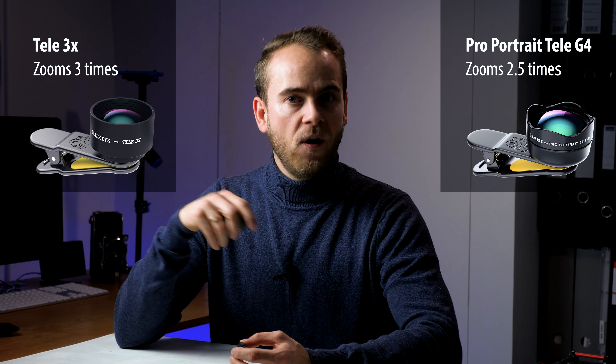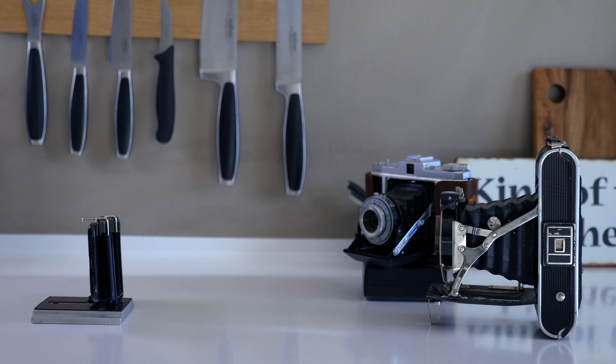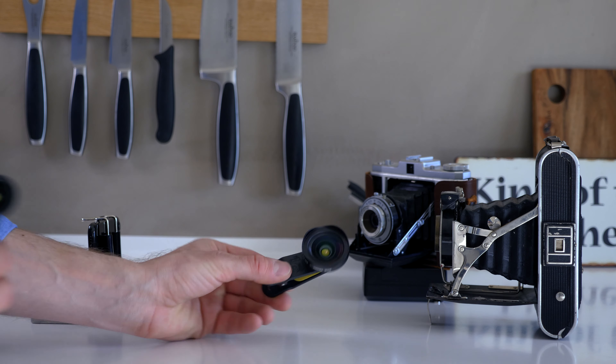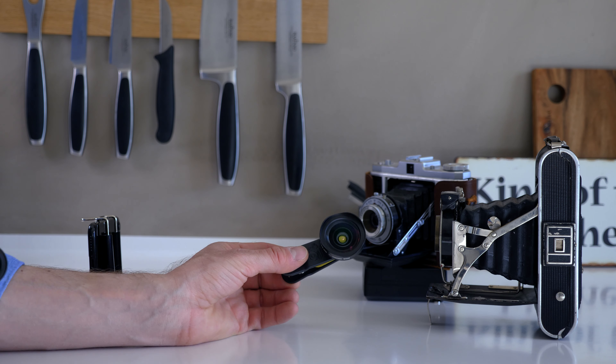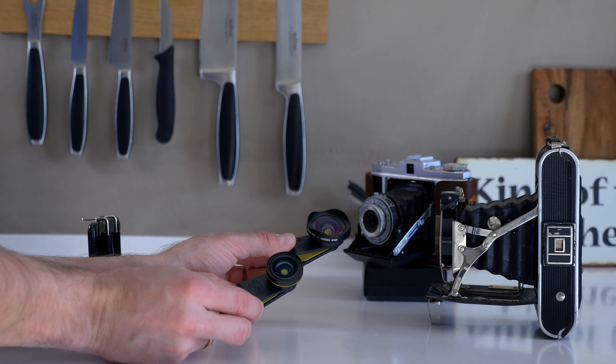This is why the Combo G4 is great: you can get really close-ups with the Macro G4, shoot normal framing without any lens, and capture even wider footage with the Wide G4 lens. With these two lenses you are totally covered. If you want even more, BlackEye also makes a tele lens which lets you shoot subjects from a longer distance, zooming in 2.5 times without affecting image quality.